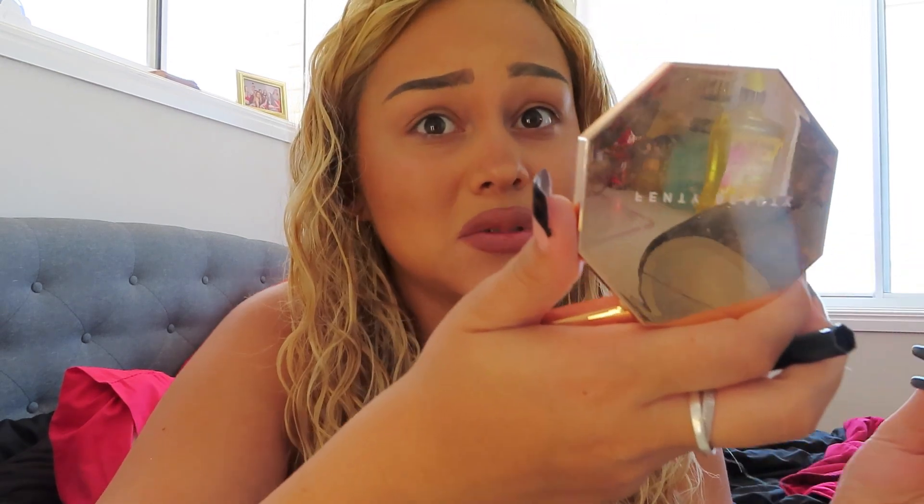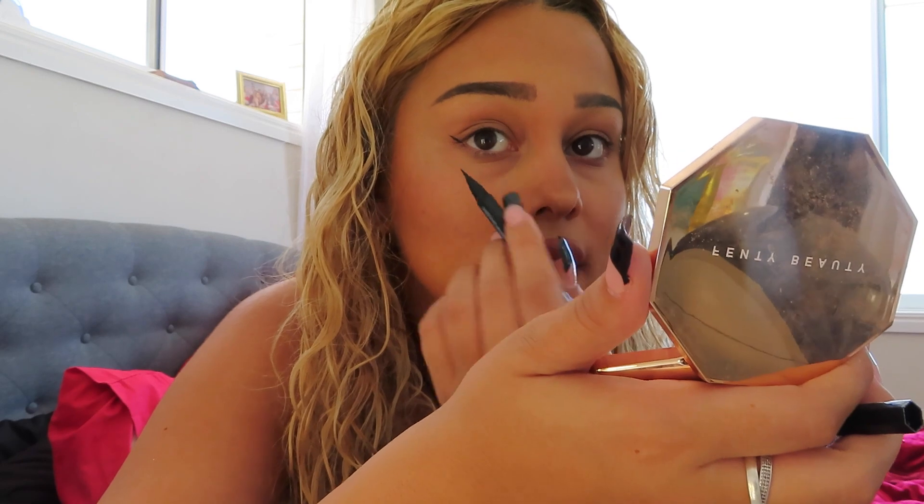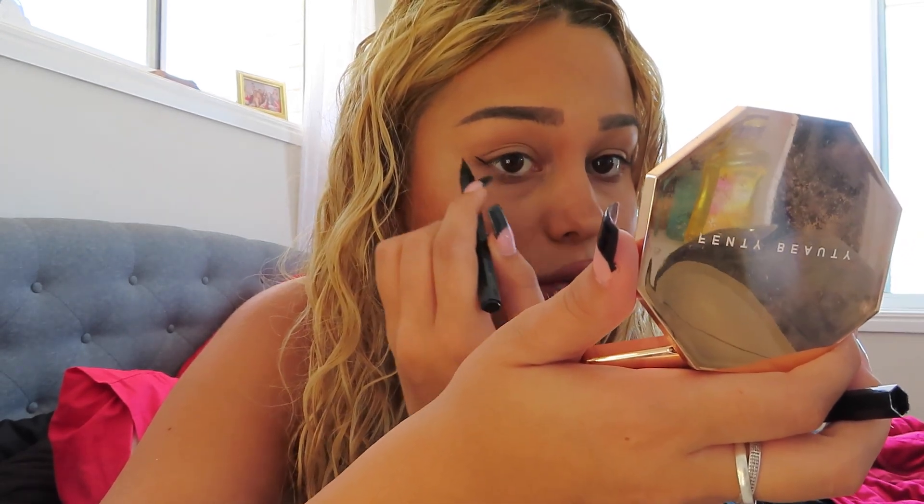That's the lip look done. Next I'm doing eyeliner — I used to wear it a lot, then stopped, and now I like it again. I always go through eyeliner phases. I'm attempting a wing on camera, which I'm not great at under pressure. I follow the line of my under eye and extend it upward. That's my attempt — not my best work, but it'll do. For mascara, I use Maybelline Sky High — a little on my lower lashes and then on my upper lashes to blend with the falsies.